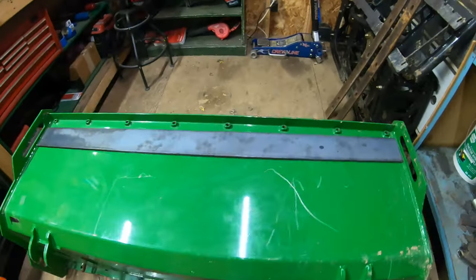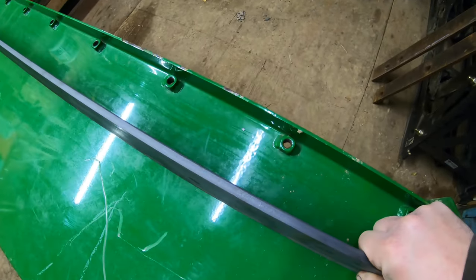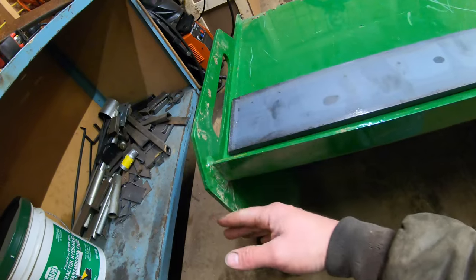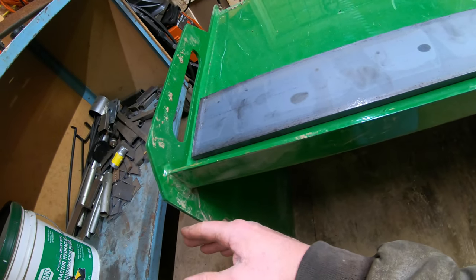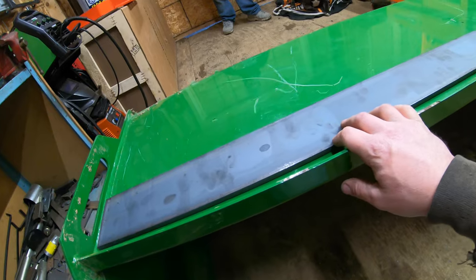My plans for the top cutting edge: I've got a piece of hardened flat stock here, four inch by three eighths. This is going to be lined right up with this top edge here. I'm going to have it overhang the sides by maybe a quarter inch or so. I'll line it up, make all my marks, and then we'll drill it out. That's pretty much all there is for the top cutting edge.